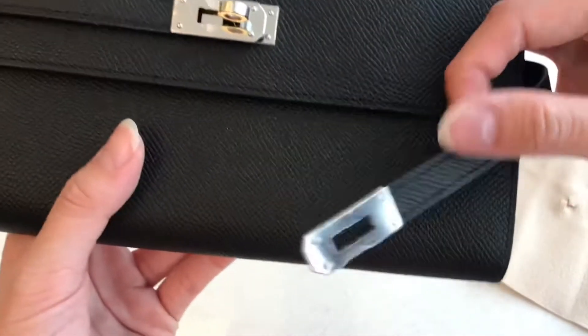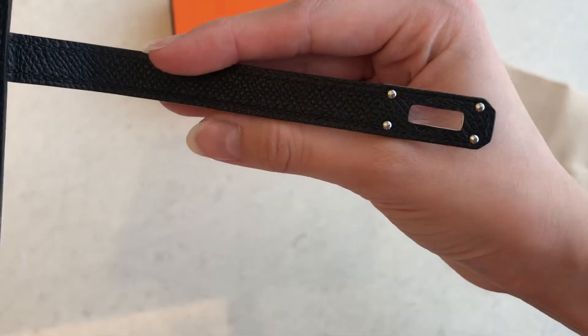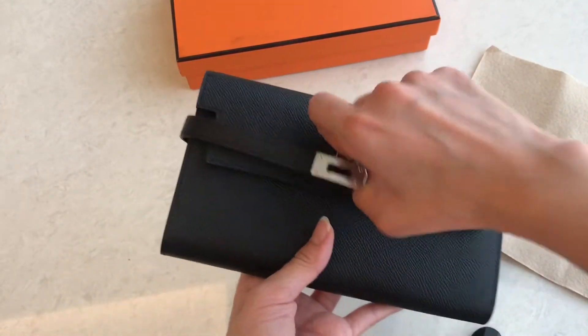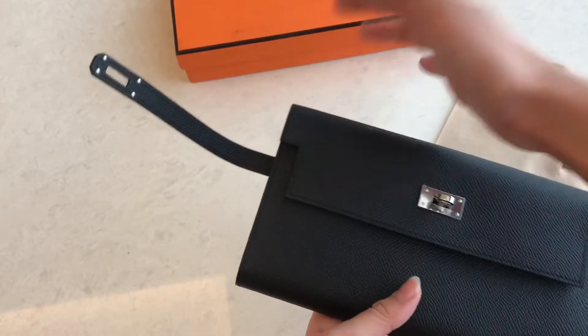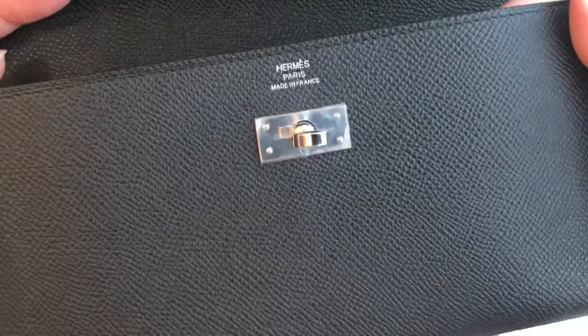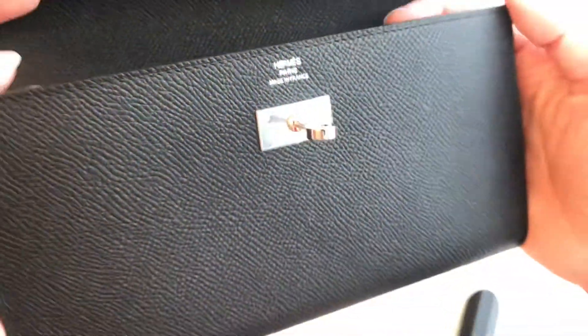But if you open it, you can see there's an engrave over here. You can see the back side — it looks like this. It can open up right over there, like that. And if you open this one, it will look like a Kelly — just how you open the Kelly bag. It's engraved. It's really neat and really nice.